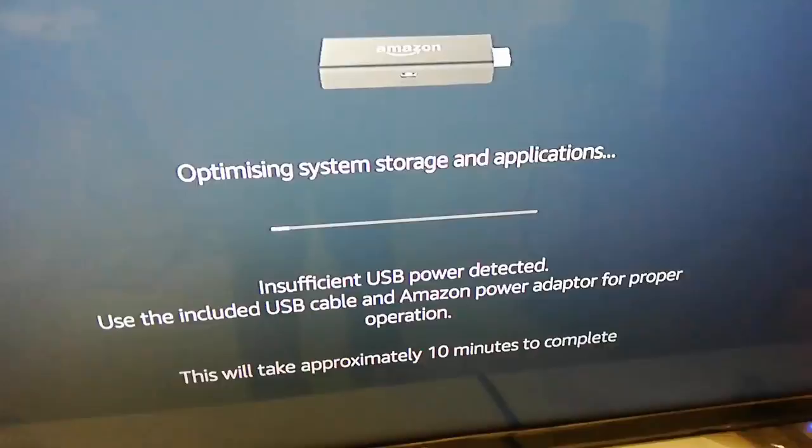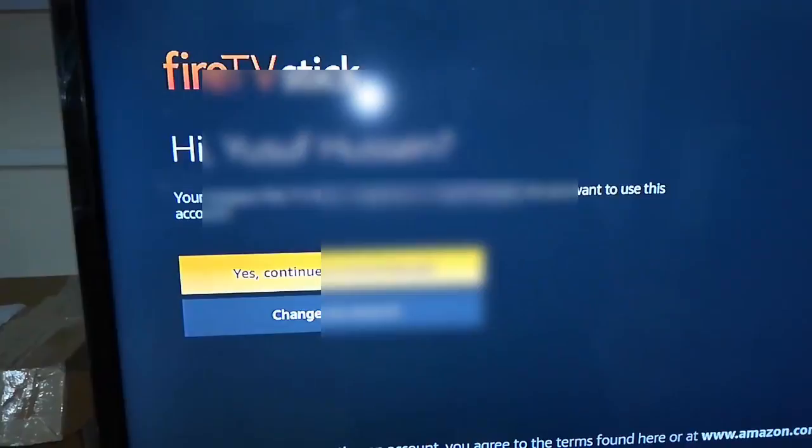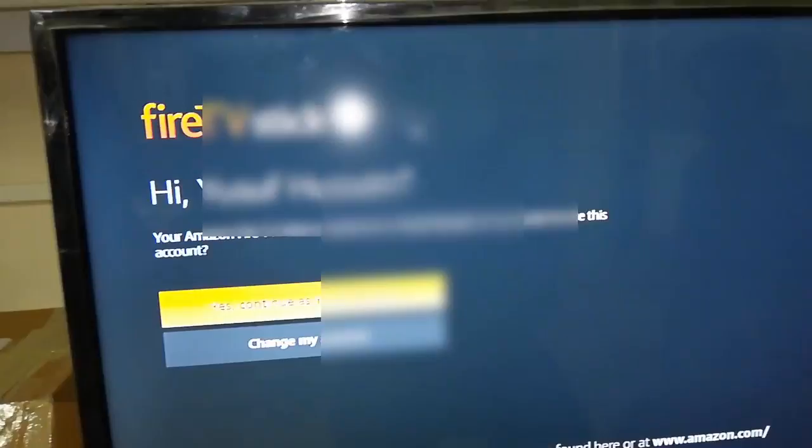Once the update is complete, you'll get the account information screen. By default it will use your existing Amazon account login, or you can change it to a new account. I'm going with my existing account. The final setup is done — it's very simple.